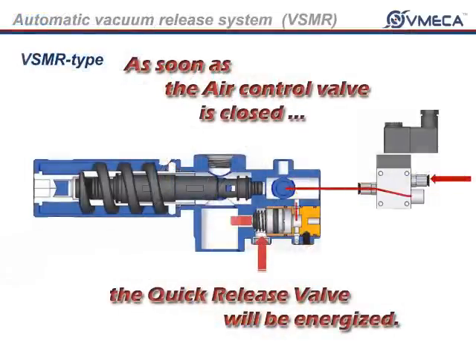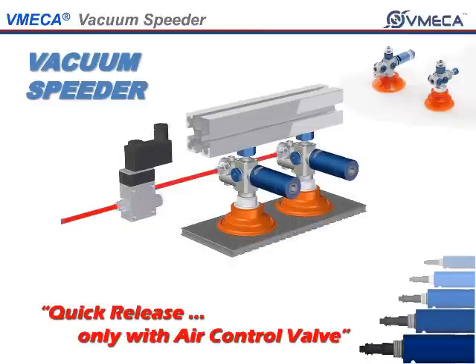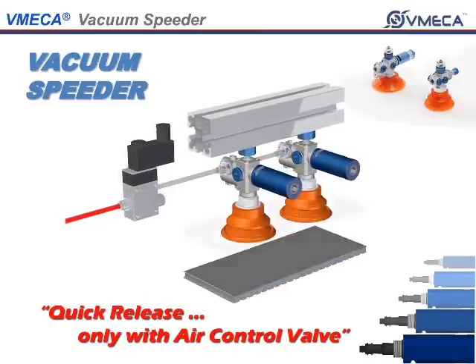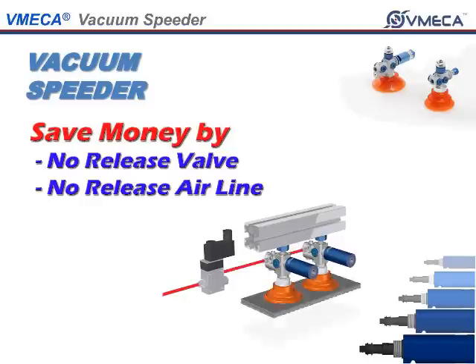The quick release valve for the VSMR has been designed to give you a quicker and faster response time without the use of a separate vacuum release line and release valve. In addition, you save money by eliminating residual expense on purchasing vacuum release valves and vacuum release lines.